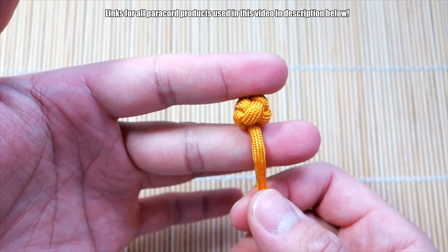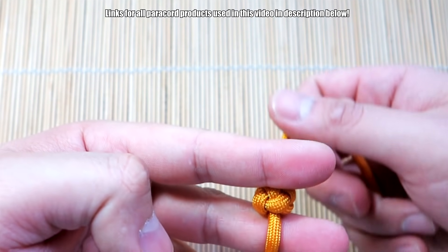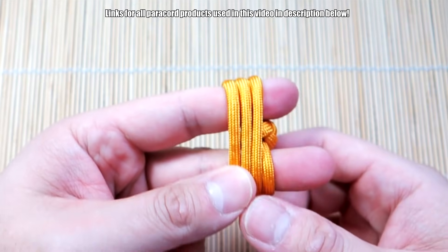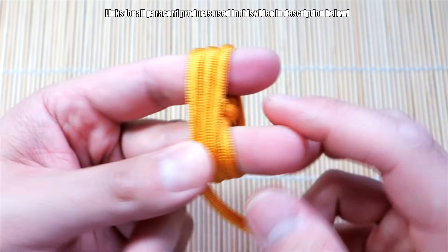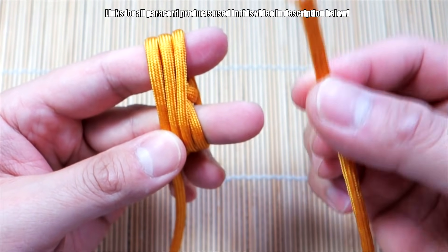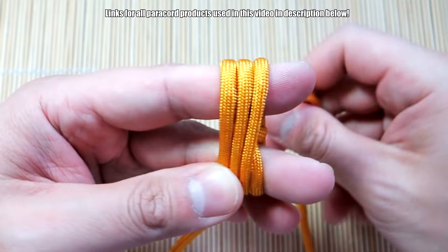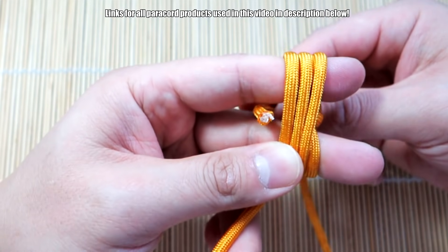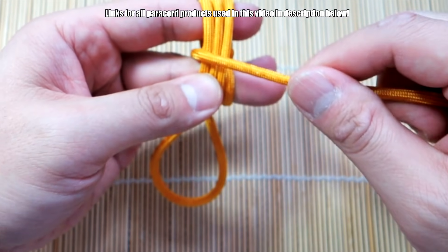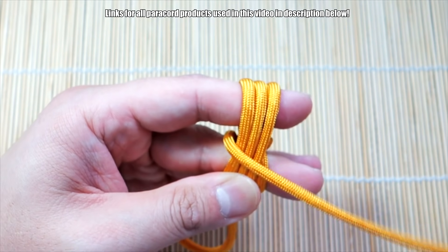Now we're going to tie our Monkey's Fist. I'm going to take that knot, kind of sandwich it in between my index and middle finger, and then we're going to start the first pass of winding. We're going to tie three passes around this side here. Try to keep that diamond knot in there. So we did three on this side and three on this side. Now we're going to take the strand that's the opposite end and start going around this way. You can think of it like going in from behind here, come towards you. And this bottom part will be the loop here, like so.